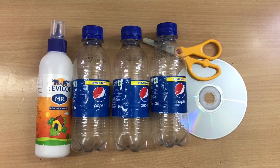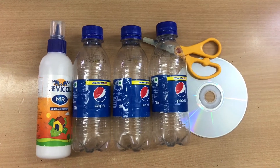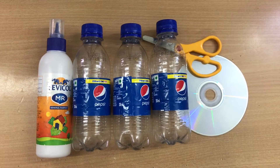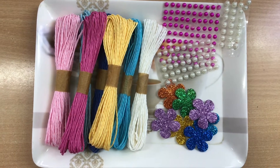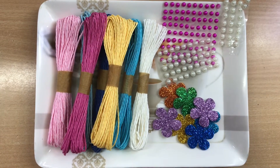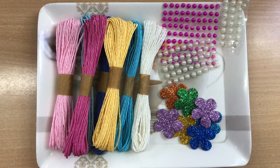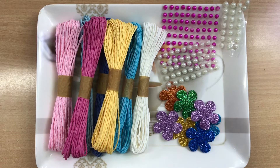इसको बनाने के लिए हमें चाहिए तीन पेपसी की खाली बॉटल — I am using 250 ml bottles. You will also need a scissor, one old CD for decoration, paper thread, glitter, plants, and beads. These things are easily available in the market, and मैंने इन सभी चीजों का link description box में भी दिया है।